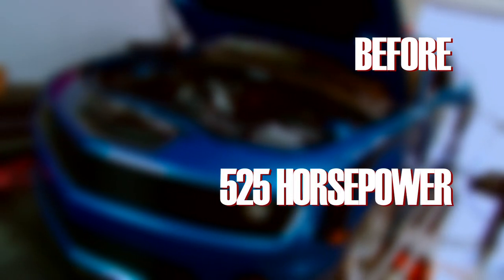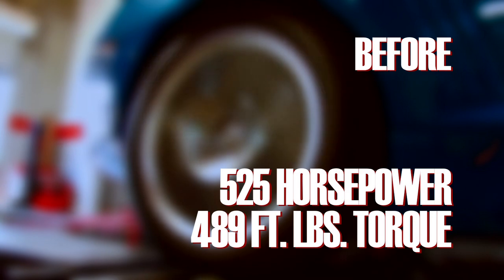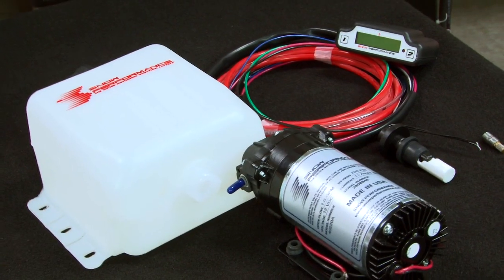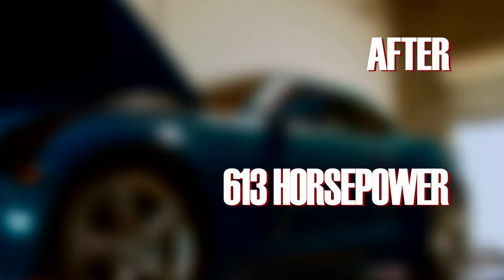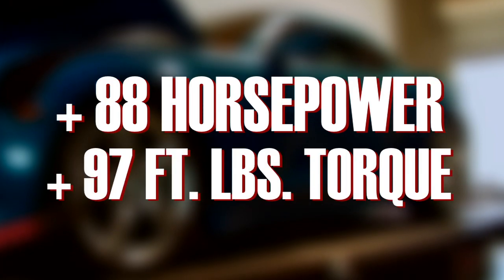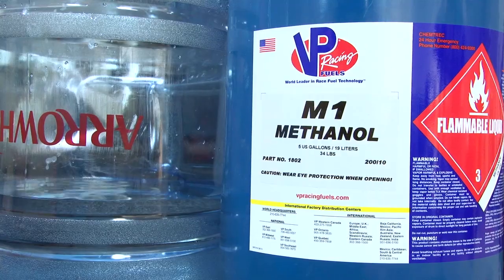When the car rolled into MagnaCharger's shop, it pulled 525 horsepower and 489 foot-pounds of torque to the wheels. With only the installation of the Snow Performance Stage 3 kit and a tune, those numbers jumped up to 613 horsepower and 586 foot-pounds of torque — an increase of 88 horsepower and 97 foot-pounds of torque. Not bad for a bottle of water and methanol.